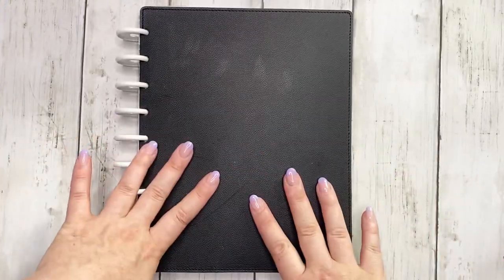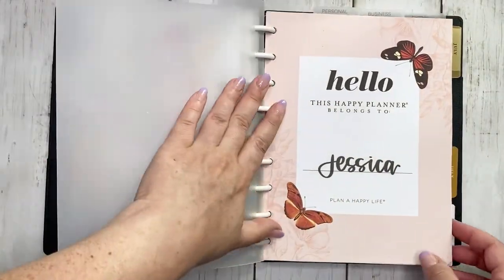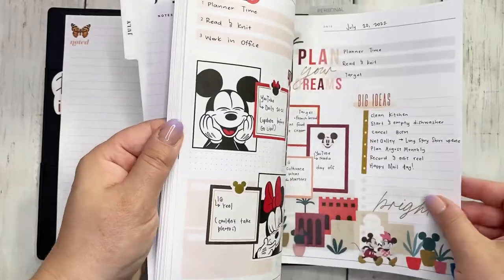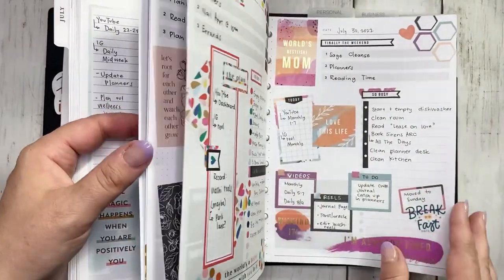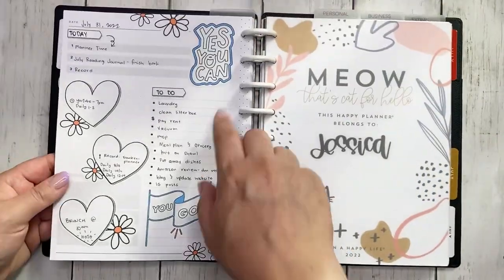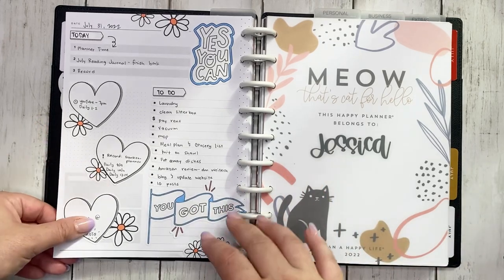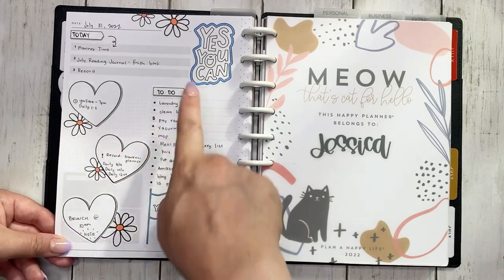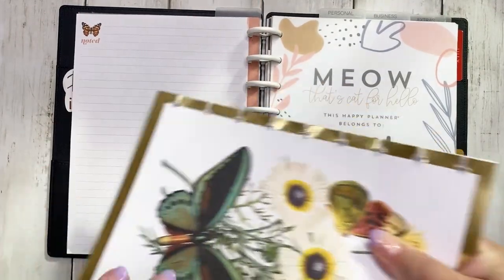We're starting with my actively used frankenplanner, which has everything for July. We're going to start by taking out July. We have my daily planner, which is all beautifully filled in — this is one of my absolute favorite planners. This is today's spread; as I'm recording this it is the 31st. It's the journaling and coloring sticker book and I did color it in a little bit. So we're going to go ahead and remove this because I'm ready to set up August.